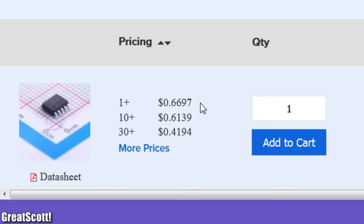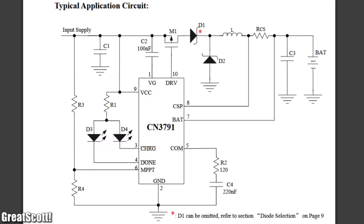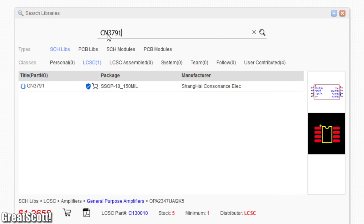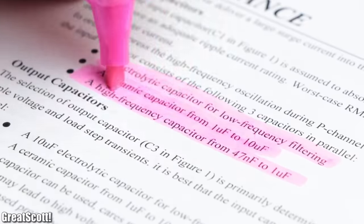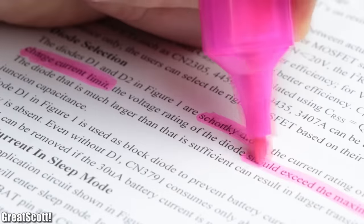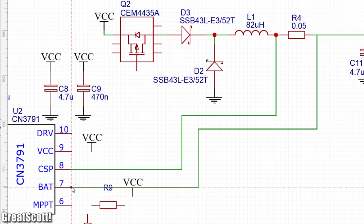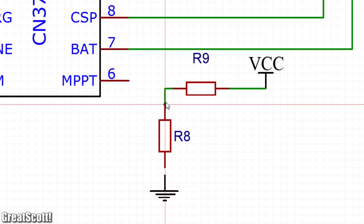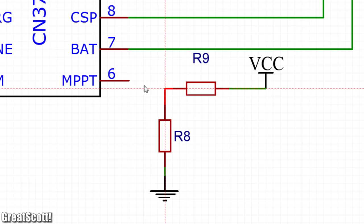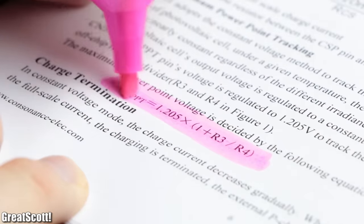The IC was also easily available, so I used the typical application circuit from the datasheet as a reference to create my own schematic with the EasyEDA software. The datasheet also provided guidelines for the capacitor, inductor, MOSFET, and diode selection, which was certainly helpful. The only thing I was uncertain about were resistors R8 and R9, which are used for setting the MPPT voltage — but more about that later.